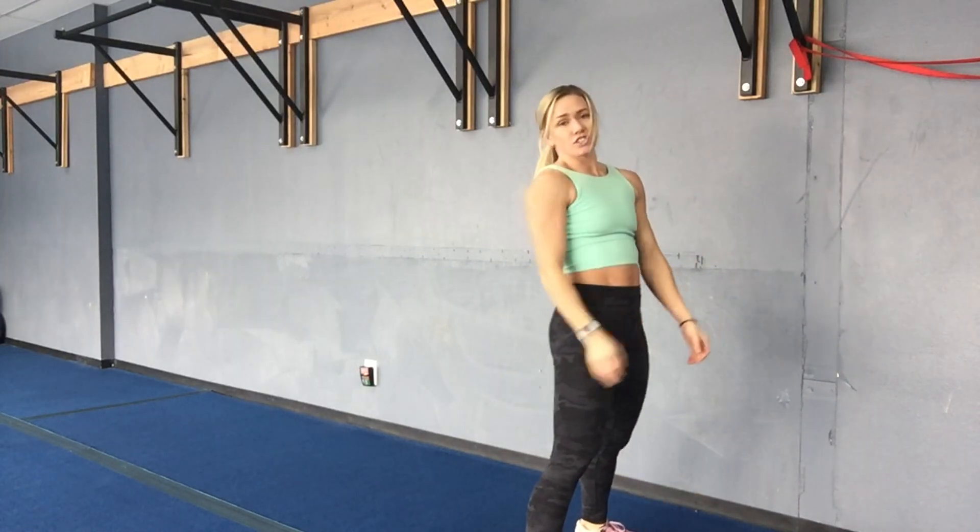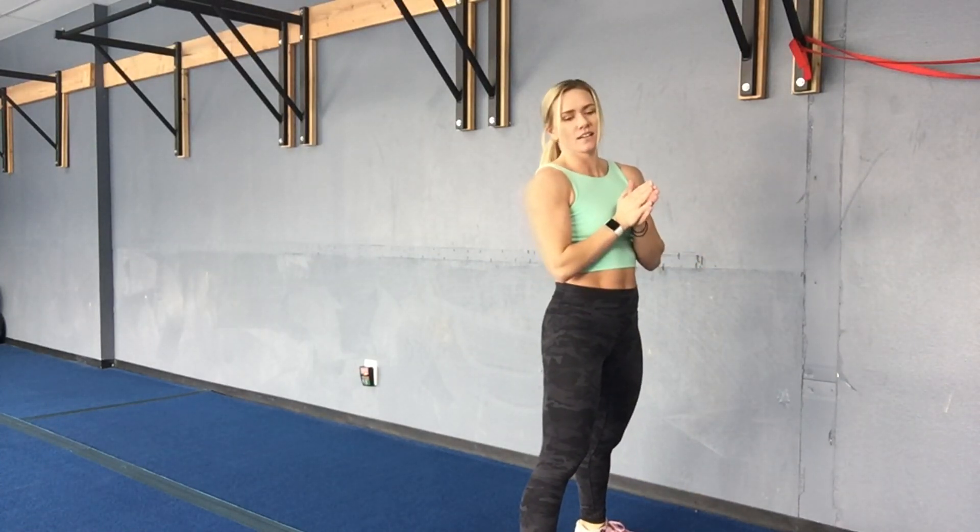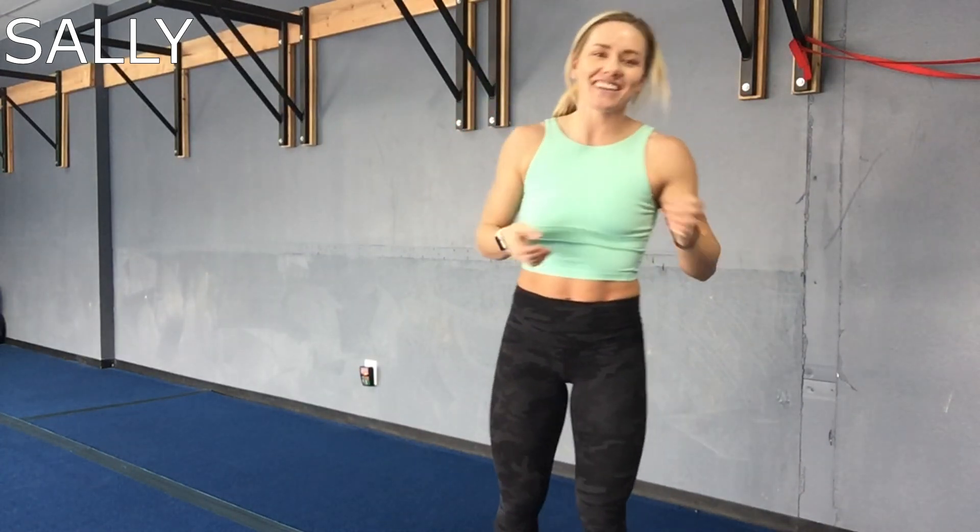We got a finisher today — it is Sally. So you guys get to do Sally all together. I'll let your coach or you decide if you want to do plank, burpee, or squat. Happy Friday!